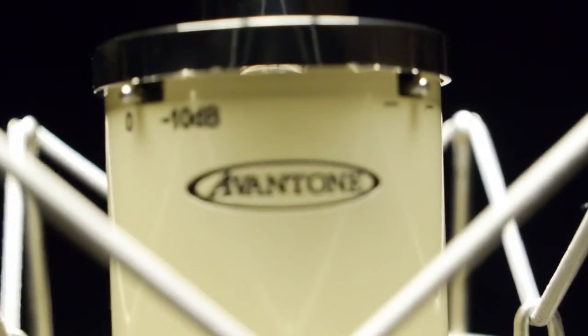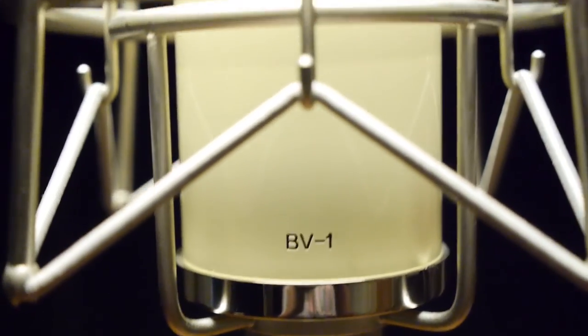This is it. This is what matters. This is the Aventone BV-1.